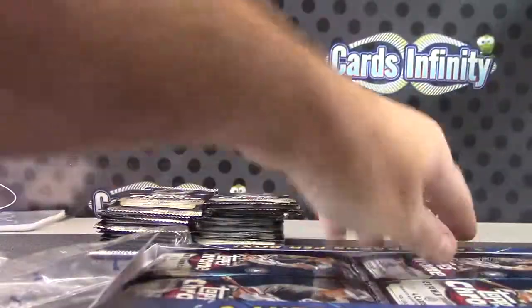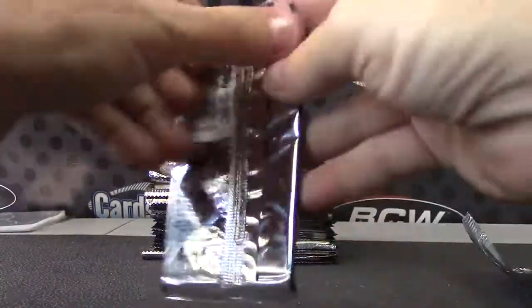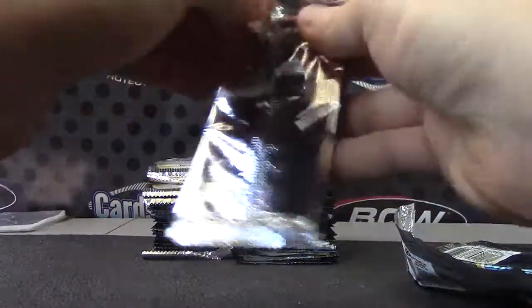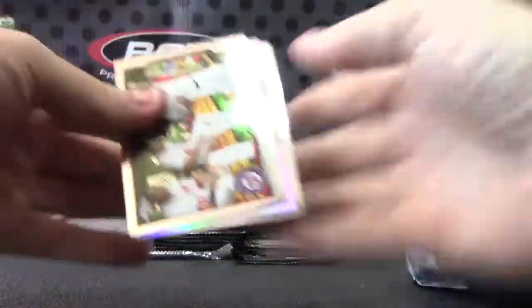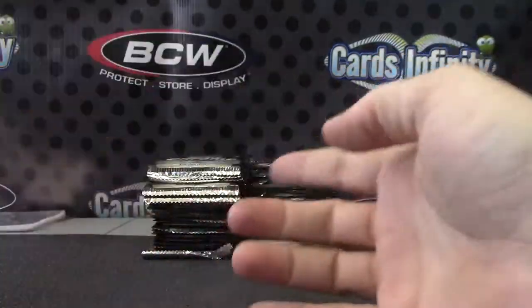What's up Philly boy. We have Julio Teheran, Dean Anna, Brett Gardner Refractor — just base. Just a bit outside, Norichika Aoki. He's the one that hit the home run, right? That put them to the World Series.